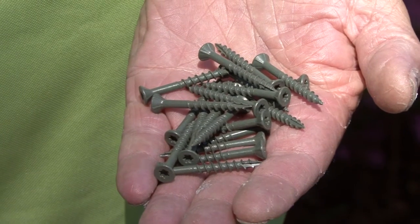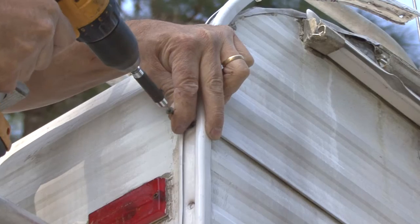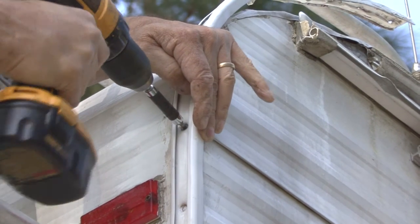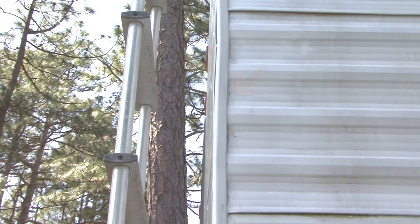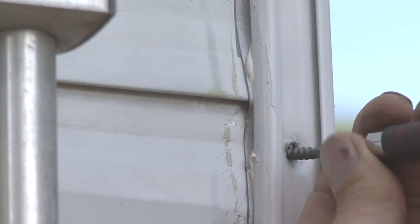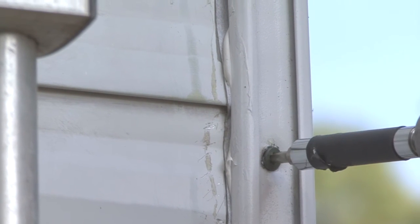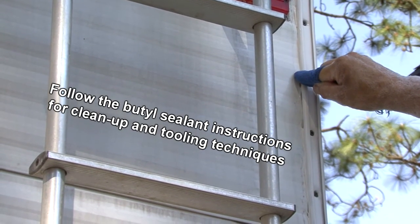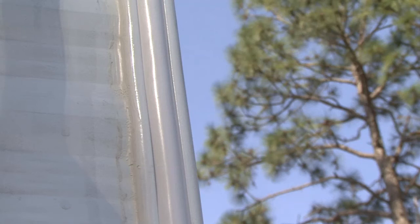I like to use coated screws designed for decking so there is no chance of rusting in the future. Position the molding where you want it and start a couple screws to hold it in place. You can see there are no signs of the corner seal so the seal was positioned properly. Tighten the screws until you see butyl sealant start to ooze out around the edges. Do not over tighten the screws. You can clean up the butyl tape on the edges of the molding using a cloth and your finger. If you take your time and you keep the cloth clean, the end results will look great.